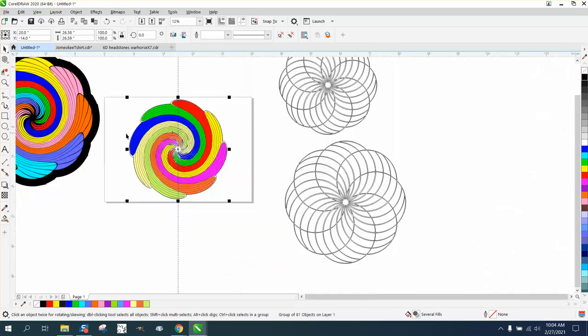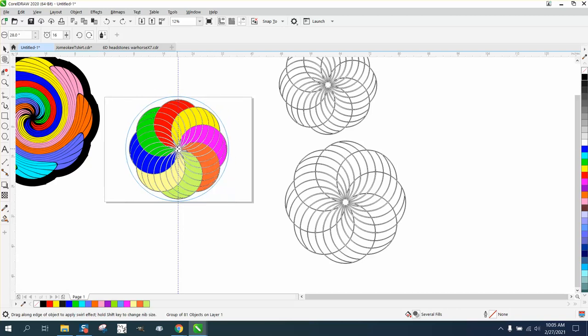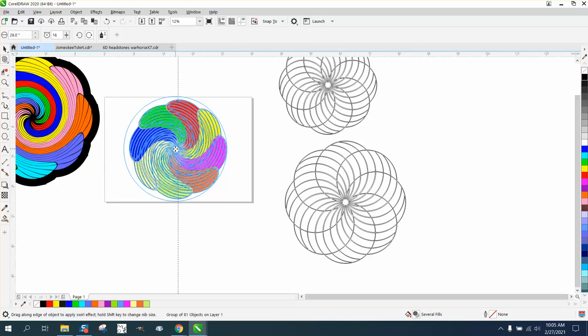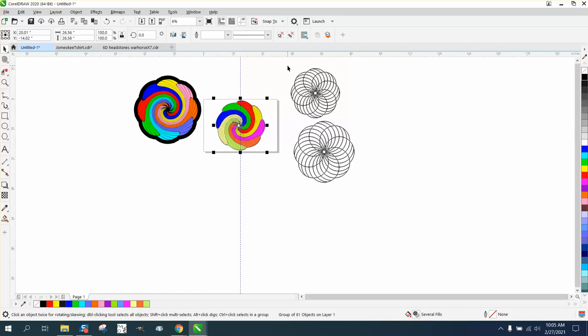That doesn't look as good as my first one because I think I went too far. So we're going to take the twirl tool and slow it down quite a bit, then do it again — click on the item. I went the opposite direction of the marks, but that's pretty cool. Now let's move these out of the way.